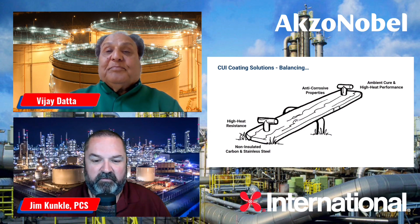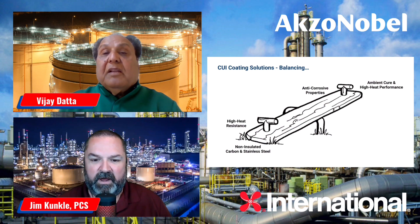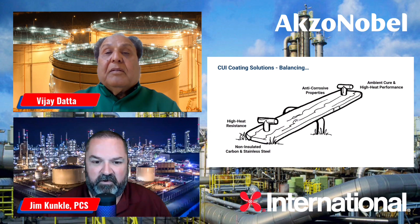When it comes to the new normal in the oil and gas industry, CUI is such a huge issue for facilities. It really greatly impacts them both in operations and also when it comes to downtime, which is very costly if production is not happening. How big of a serious situation exists out there right now when it comes to CUI for these facility owners?